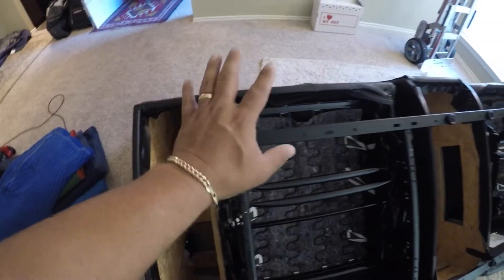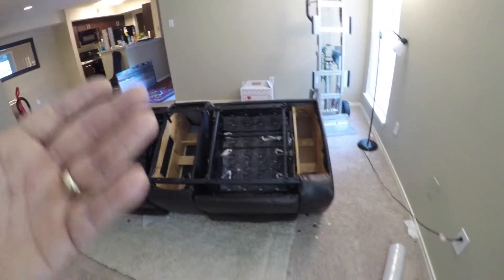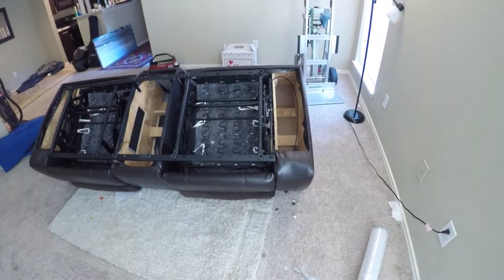The only thing I'm gonna do is unscrew each piece — it's only four screws on each chair or each couch right here. One, two, three — each one has just four bolts right here, and this whole base metal is gonna pop out, and you have individually pieces to move. I'm gonna show you real quick — we got the sofa upside down.